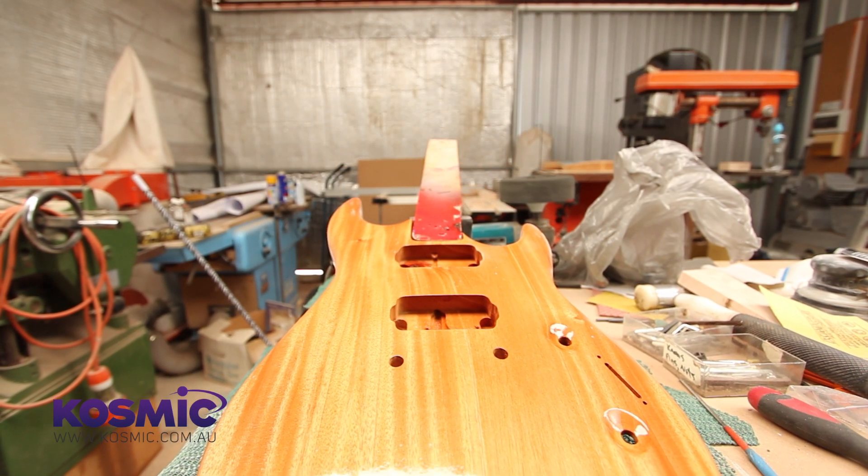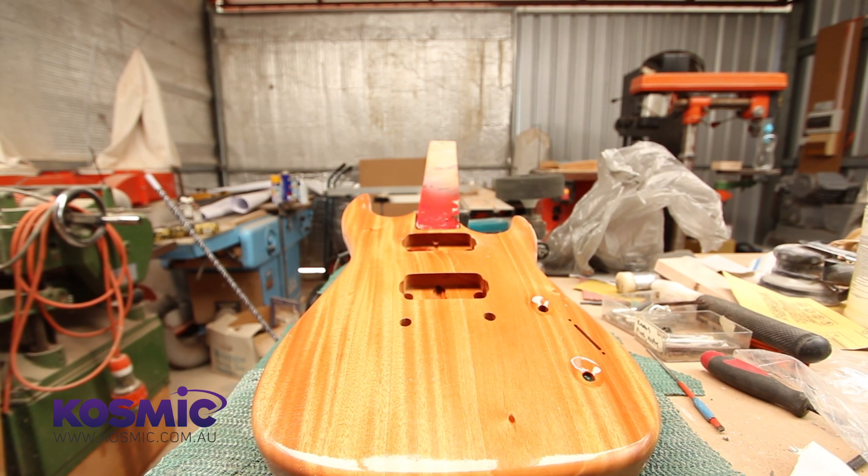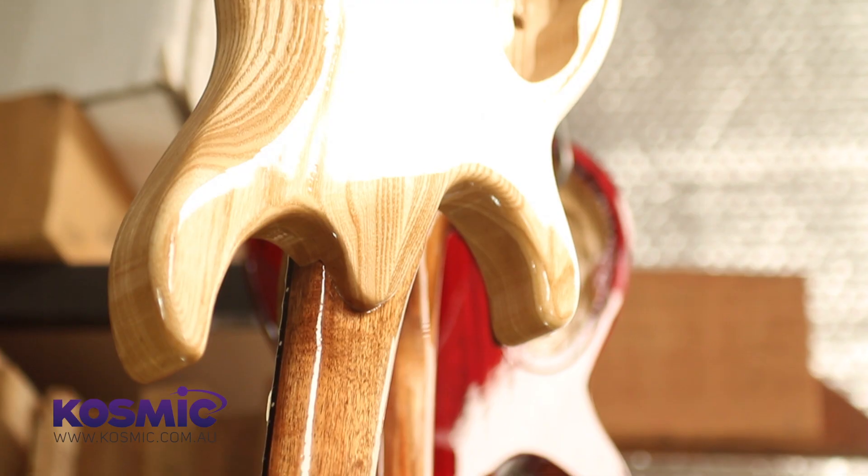Some of the body woods include mahogany and swamp ash. We also offer Tasmanian blackwood, which is kind of similar to mahogany but your bottom end is a little tighter and your mids are a little cleaner. It's a very nice timber with a beautiful grain. We've also got alder.